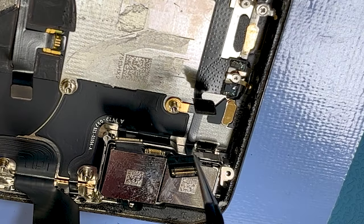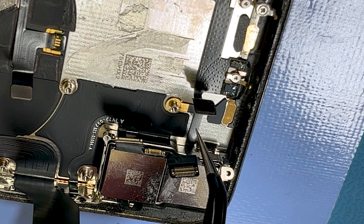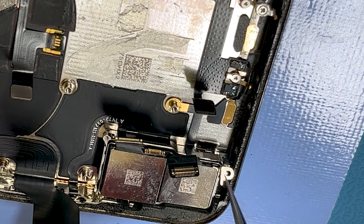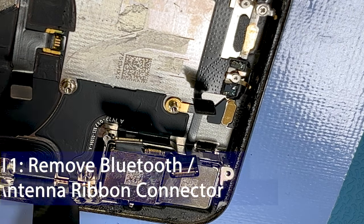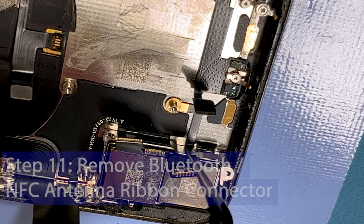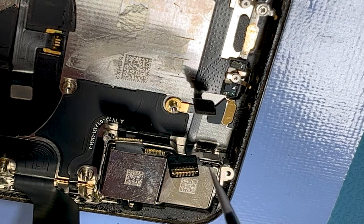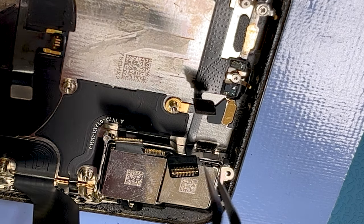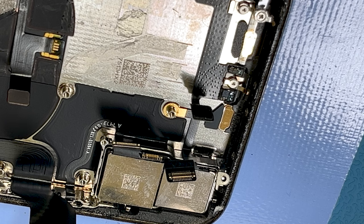Now we've exposed the Bluetooth and near field antenna — it's a really short, small little thing. This is why it's at the top of the phone; they always tell you to use the top of your phone when using near field. There should be a little bit of adhesive underneath the antenna, so we're going to heat it up again. If you haven't got a heating mat use a hairdryer, get it softened up so we can remove this and put the new one on.